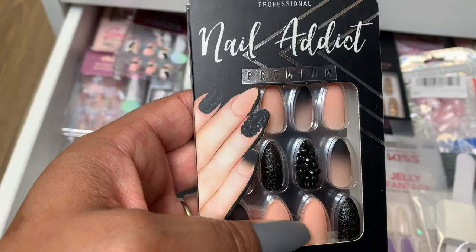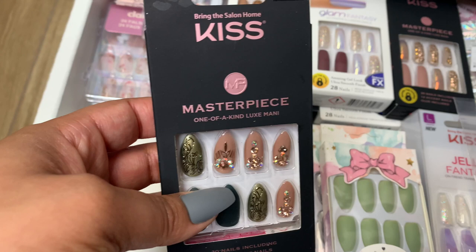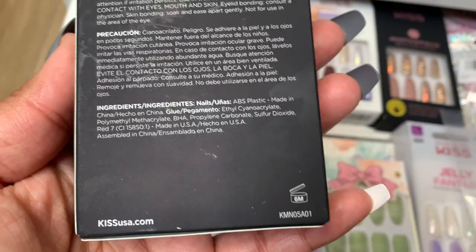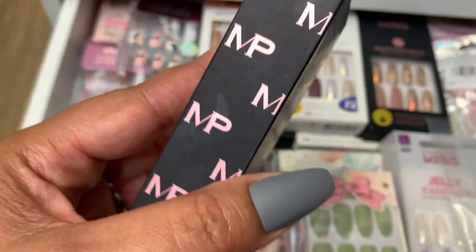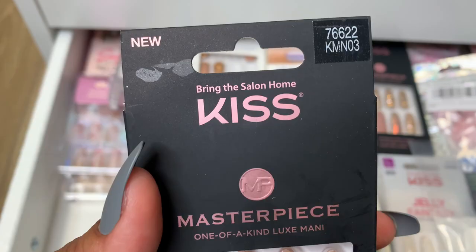Again from Kiss — got lots from Kiss. I like their Masterpiece line. The Masterpiece line has a really good quality. Let's see if we can find a name for these. Not seeing a name, guys, but that's the number in the event that you really like these and you want to look for them. I think these came from Target.